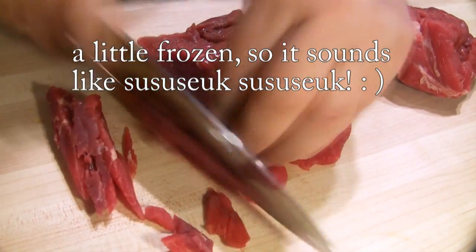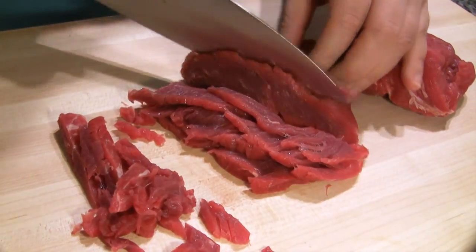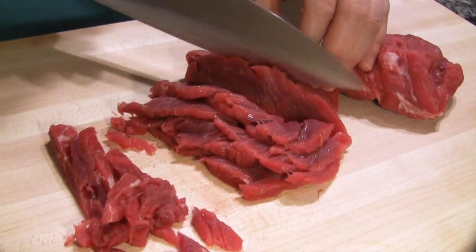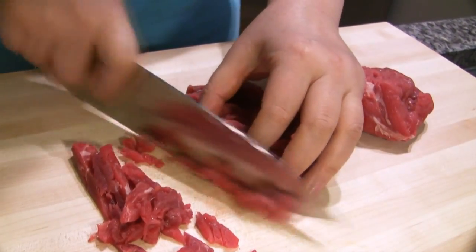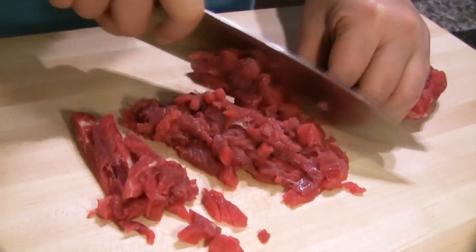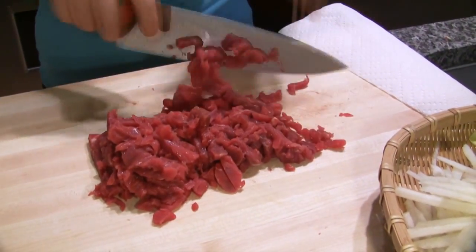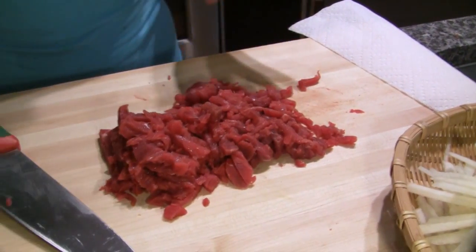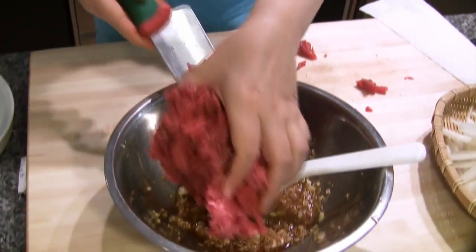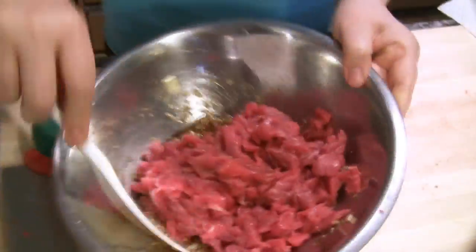Like this. Okay, so put this in the sauce — the seasoning sauce. Mix and mix.